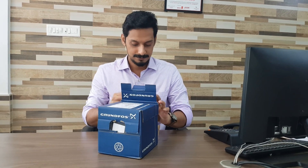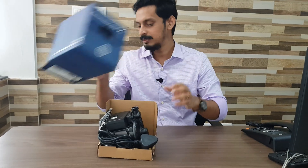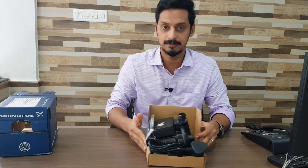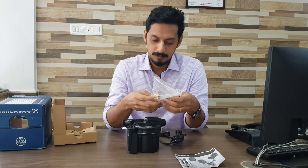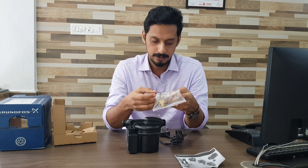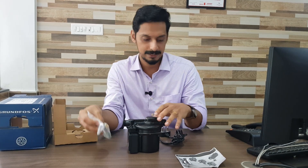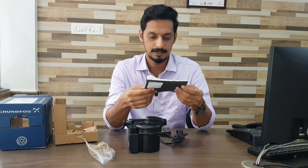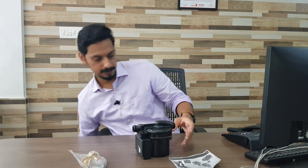Let's unbox the very first product on our channel. Here is the mini pressure pump from the world famous brand Grand Force. Let's see what we have in the box. We have two unions, two washers, a special tool to dismantle the pump, and of course an information manual. Let's keep the box aside and get into our product.